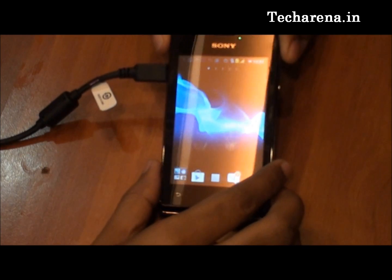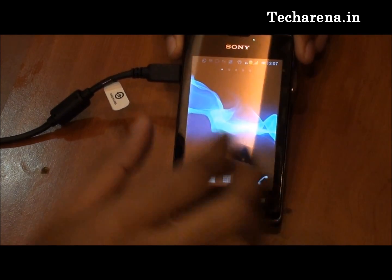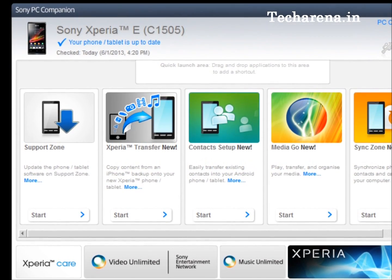For running the 4.1 Jelly Bean update on Xperia E, you will need Sony PC Companion, which is the PC suite software for this device. You have to connect the original Sony cable with the device and run PC Companion. Now we are going to run an update through Sony PC Companion.